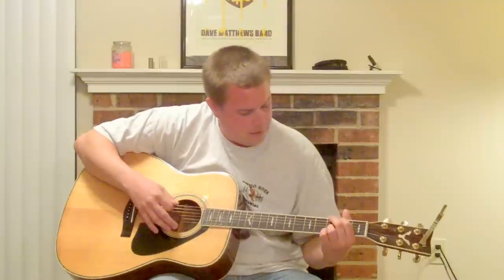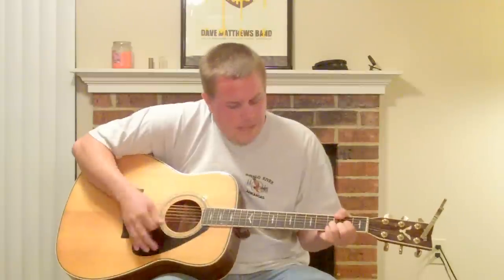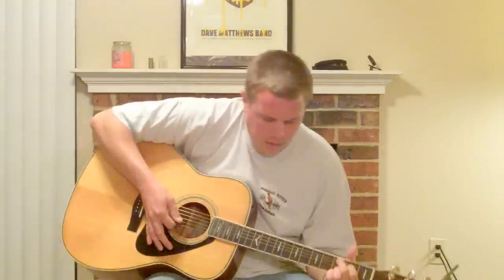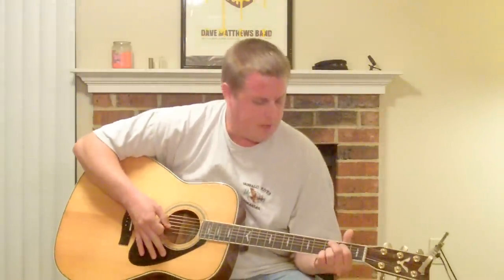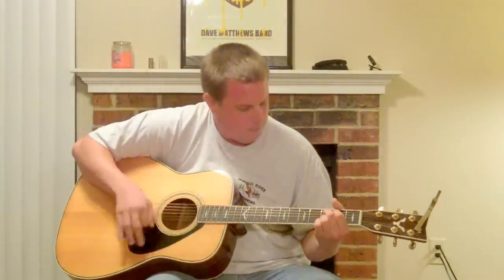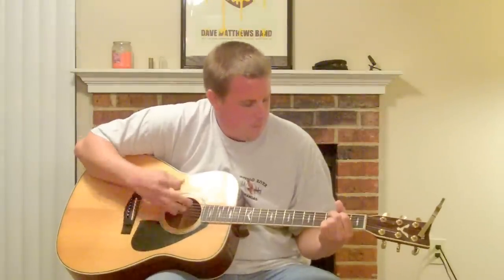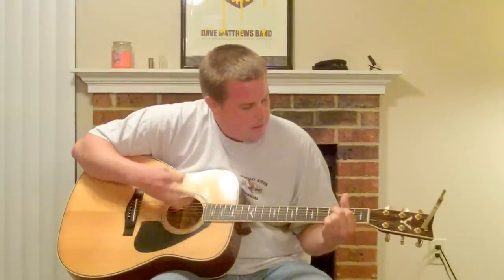So let's do that second part, and I'll tell you the chords as I do it. After that you go back to the first chord progression, so let's put it all together from the top here: C, E minor, A, C, E minor, A, C, E minor, A, C.